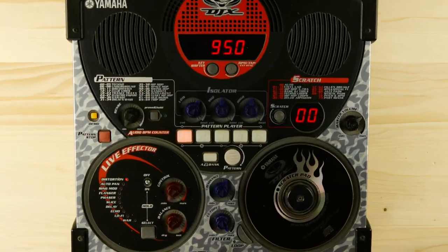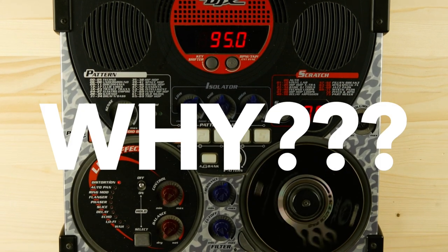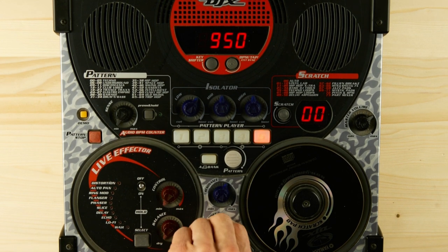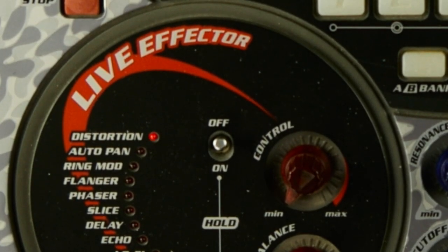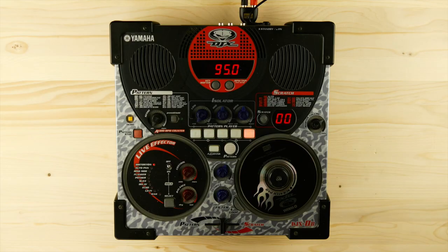At first glance, the unit looks like a toy: built-in speakers, a CD-ROM as the main controller, and a bunch of dubious preset grooves and rhythms. We can find some pro features as well, like a resonant filter and a 3-band EQ. Unfortunately, the on/off button of the FX section is broken on my unit, so I have to stick to the pretty decent distortion until I figure out how to repair it or control it via MIDI.